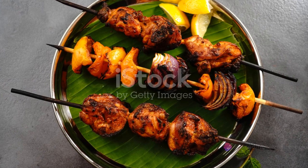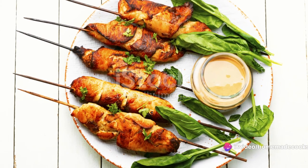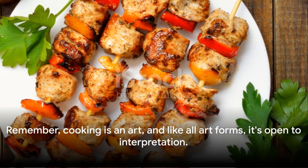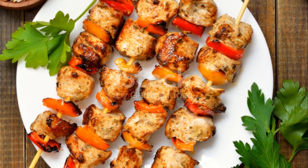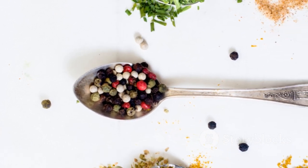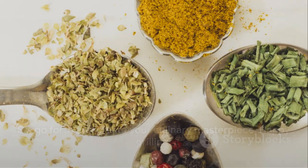And there you have it — the process of making chicken kebabs broken down into simple, easy-to-follow steps: from selecting the right cut of chicken, to marinating it in a pool of spices, threading it onto skewers, and grilling it to perfection. Remember, cooking is an art, and like all art forms, it's open to interpretation. Feel free to experiment with the spices, the marinade, and even the method of cooking. Go forth and create your culinary masterpiece — happy grilling!